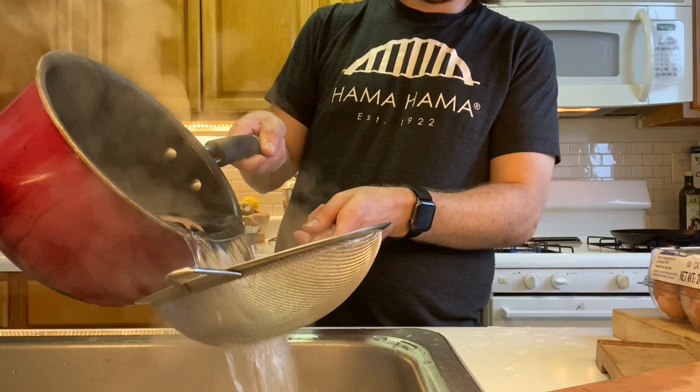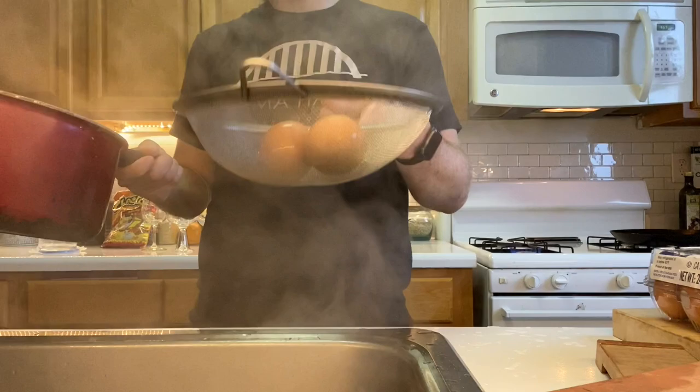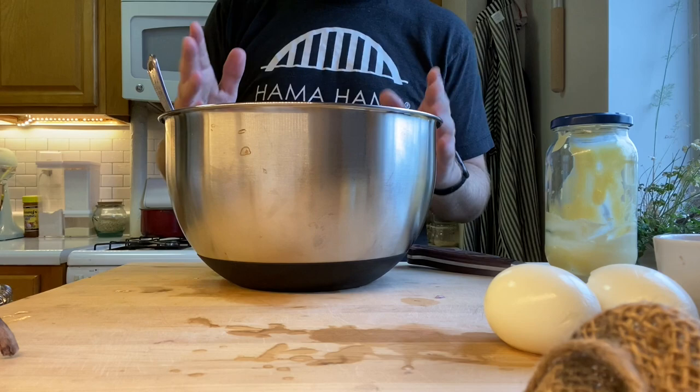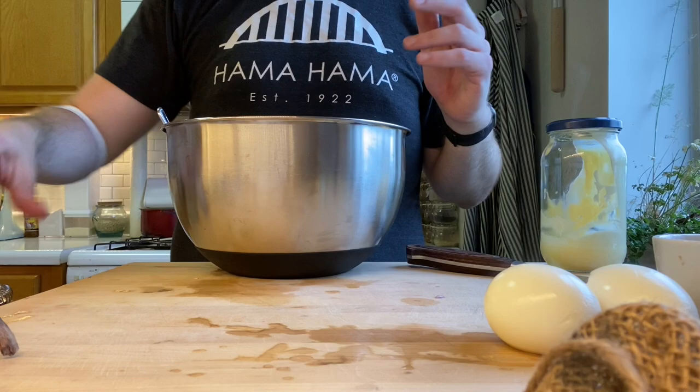I forgot to peel the eggs on video so it's just gonna cut to them being peeled — there you go. Now in this bowl I've got mayonnaise, I've got capers, and I've got the crispy shallots from earlier. I'm gonna show you what it looks like right now — doesn't that look great?